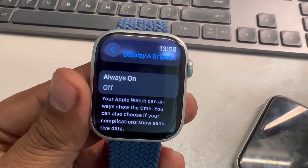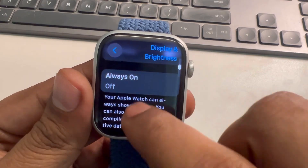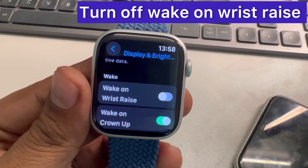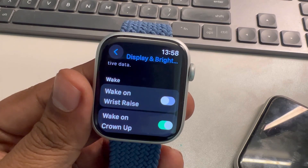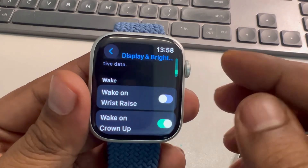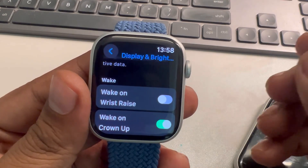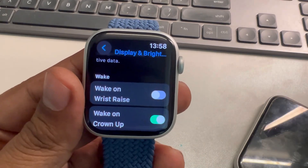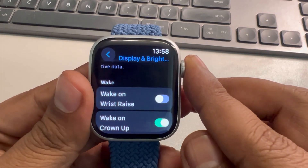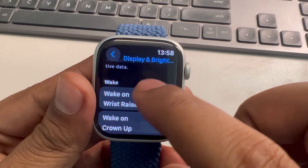Scroll down and find Wake on Wrist Raise — turn this off. These two features will save you a lot of battery, although it's optional. You can choose to leave them on if you want them.